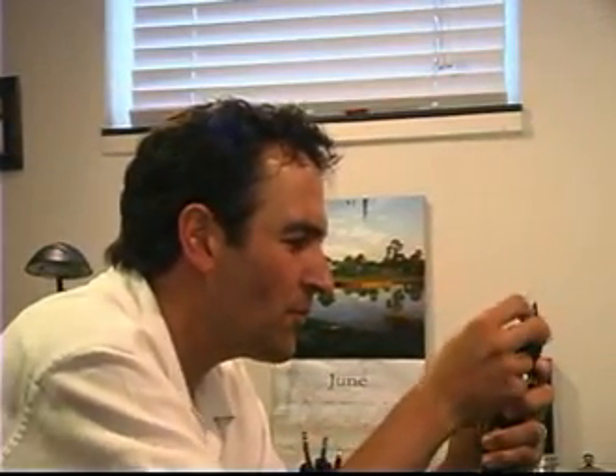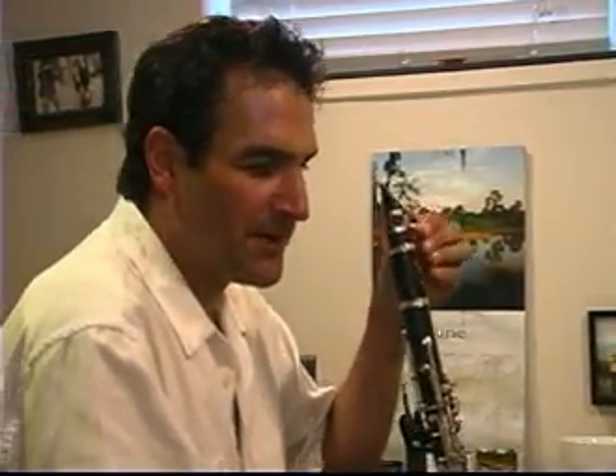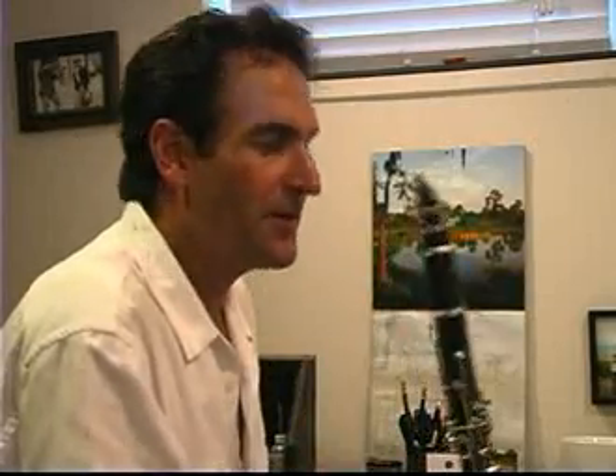I'm going to show you what it sounds like to play on a reed that's too hard. I have to work a lot harder, and when it gets to the point where you're just trying to make the reed vibrate, then you're not able to think about what you want to do with a phrase.